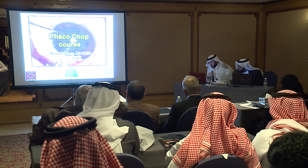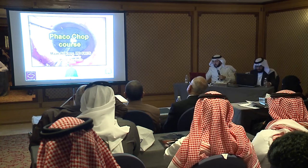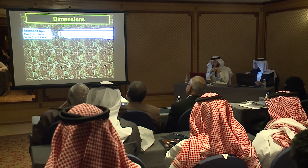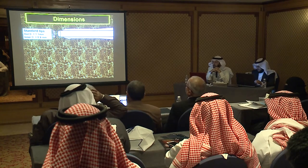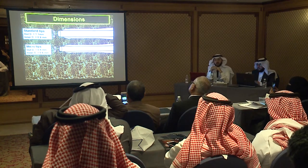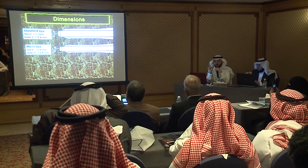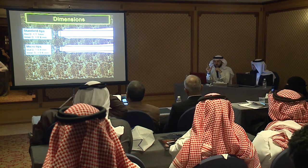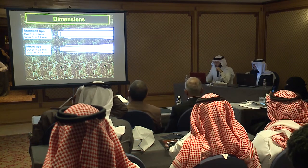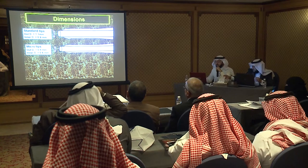Thank you very much Dr. German. My part will be the most boring and difficult part — I'll be talking about phaco dynamics. Let's start simply: the phaco tip has a standard outer diameter of 1.1–1.2 millimeters and an inner diameter of 0.9 millimeters. These dimensions are important to keep in mind because when you impale, as we'll see in the coming slides, one should not be afraid — the phaco tip is not so wide. We know that the thickness of the cataractous lens is at least 3.5 millimeters, so you're occupying less than a third of that thickness.